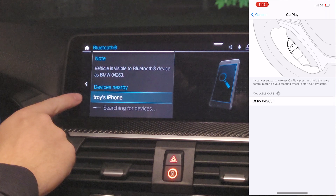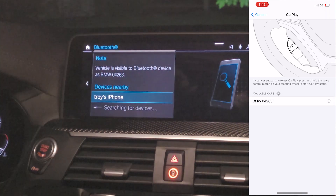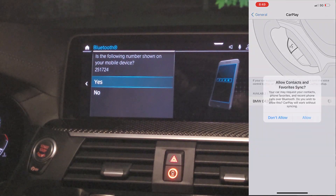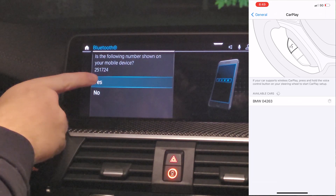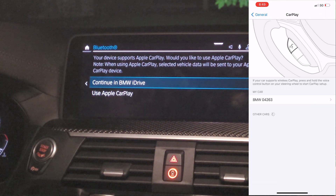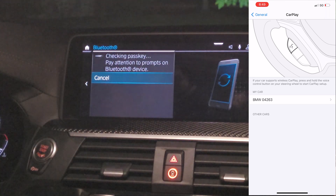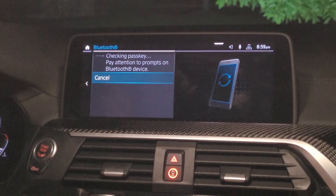Then you're going to see the device pop up as BMW, and this device name will change depending on your device name or the car you're using. You're going to see Bluetooth pop up. You're going to push pair. You're going to allow the contacts, and then you're going to select yes. So that's just the Bluetooth connection. Now you're going to get prompted for CarPlay, so you're going to select use CarPlay.